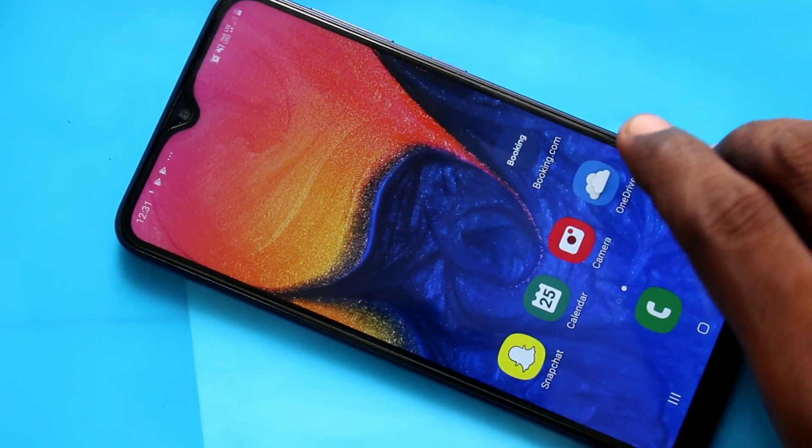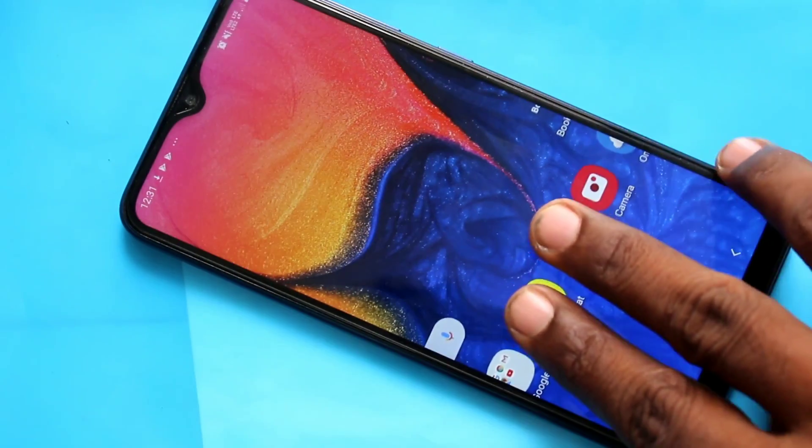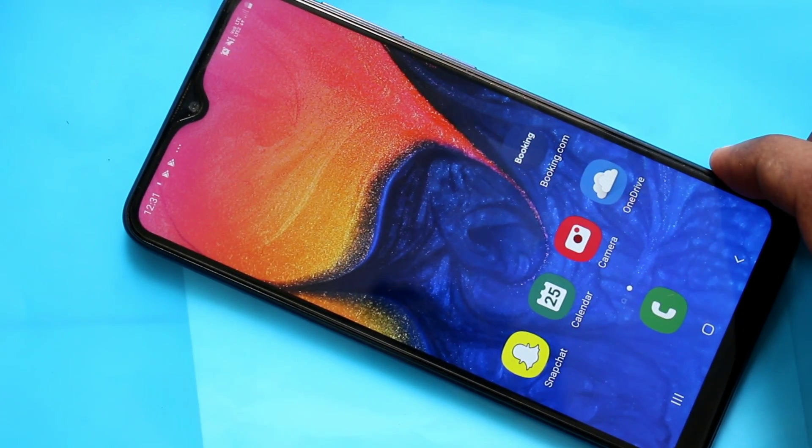Hello friends, welcome to Famstech. This is Samsung Galaxy A10 Smartphone. In this video, we will learn how you can set up face unlock in Samsung Galaxy A10 Smartphone.